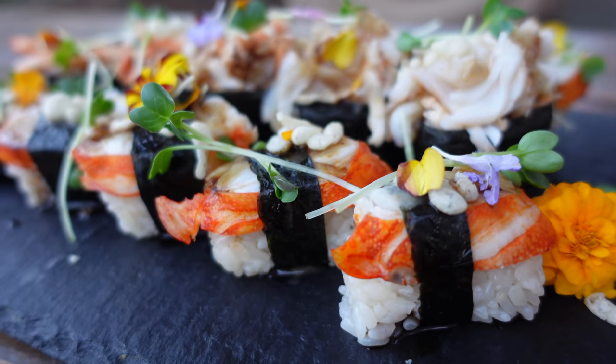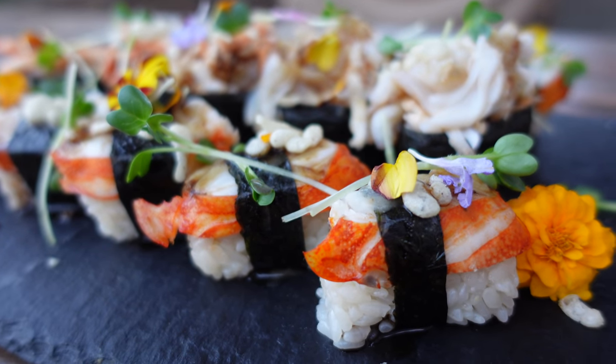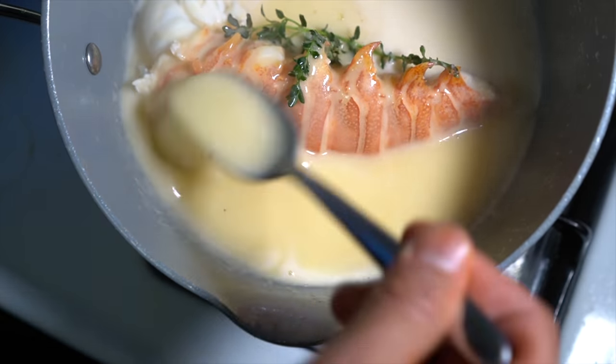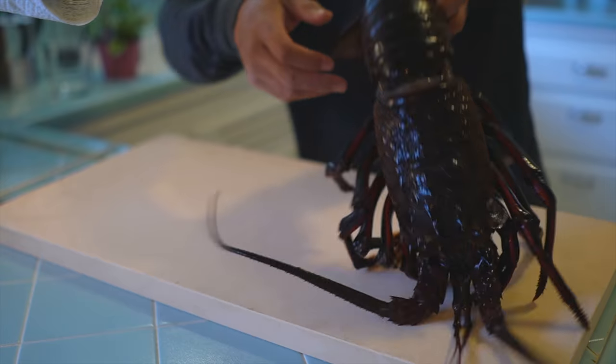So now what we're going to do with the lobster is make some lobster sushi. I'm going to do a butter poached lobster sushi. Let's get started.